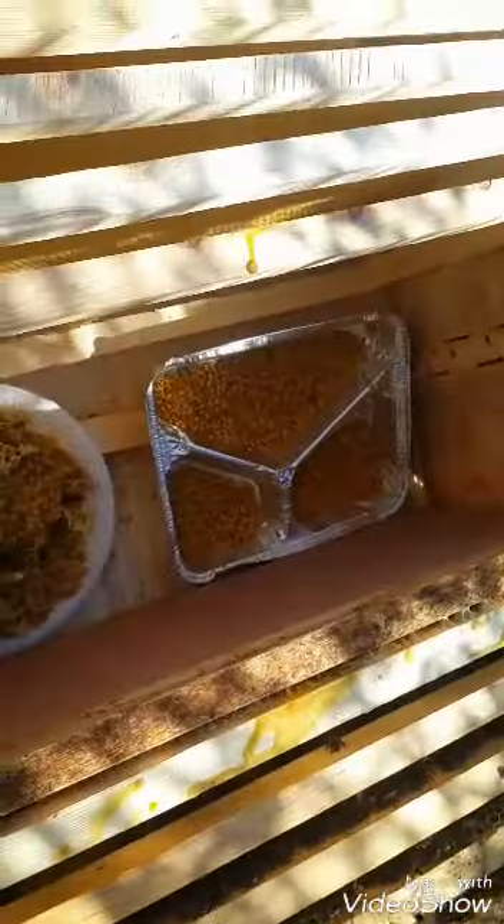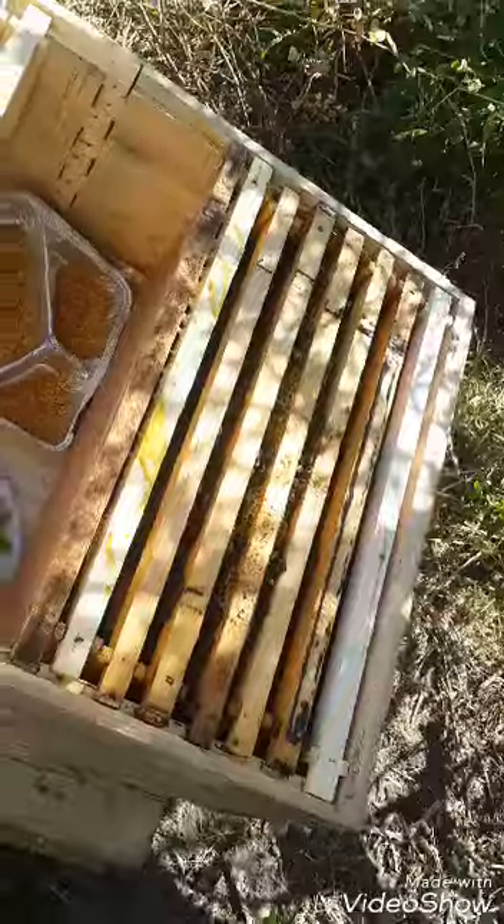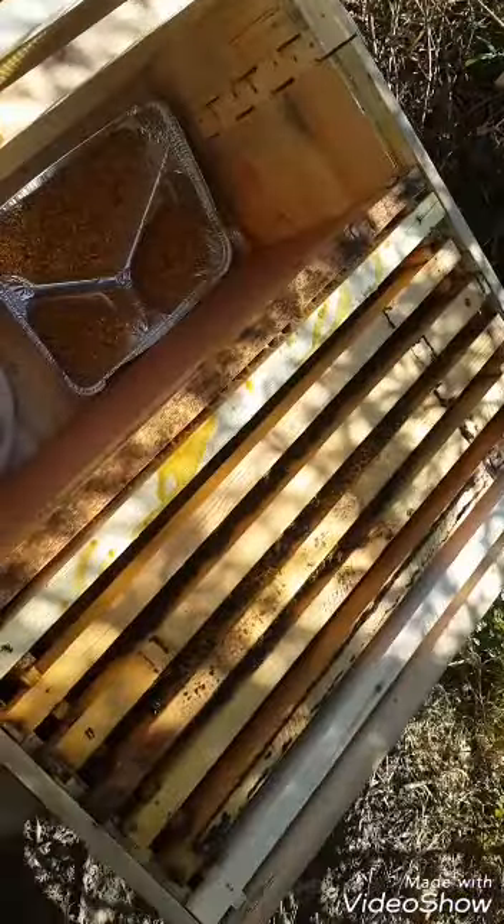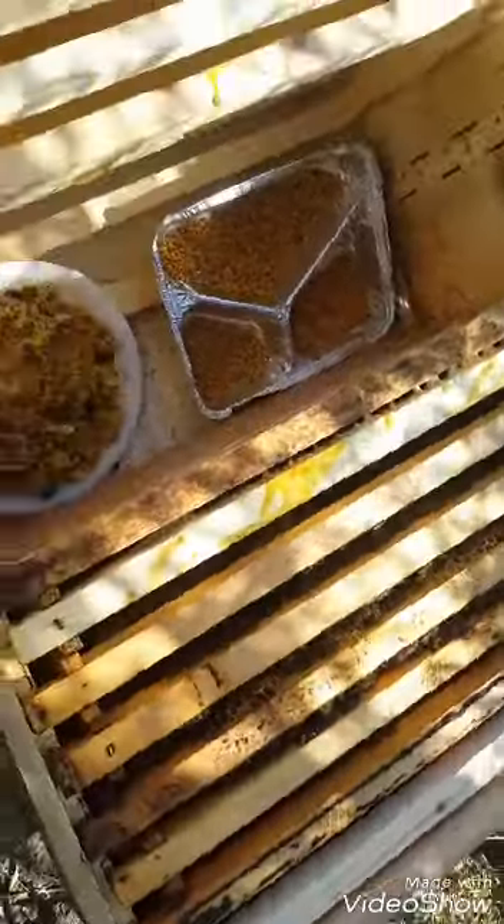The purpose of this visit is to check if the colony is comfortable in this new hive and to move whatever I gave them on this compartment — which is supposed to be a super.